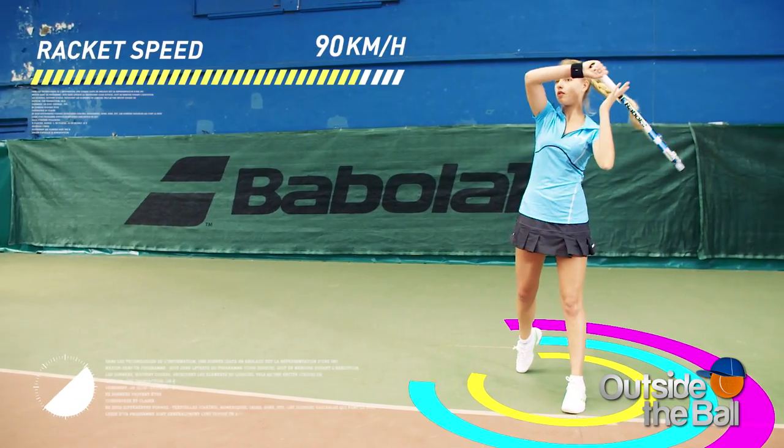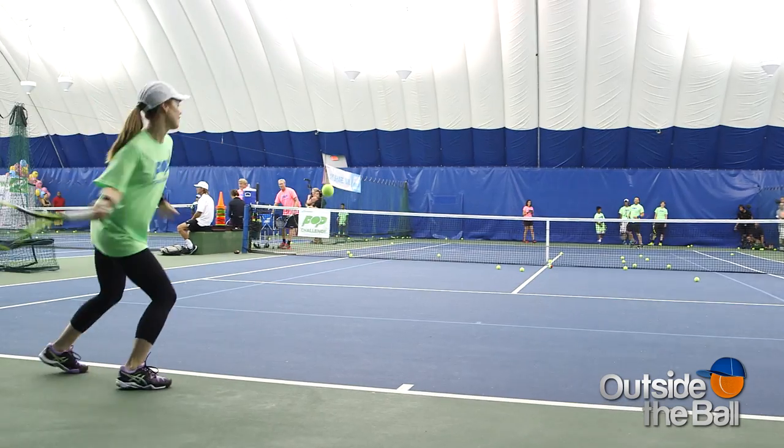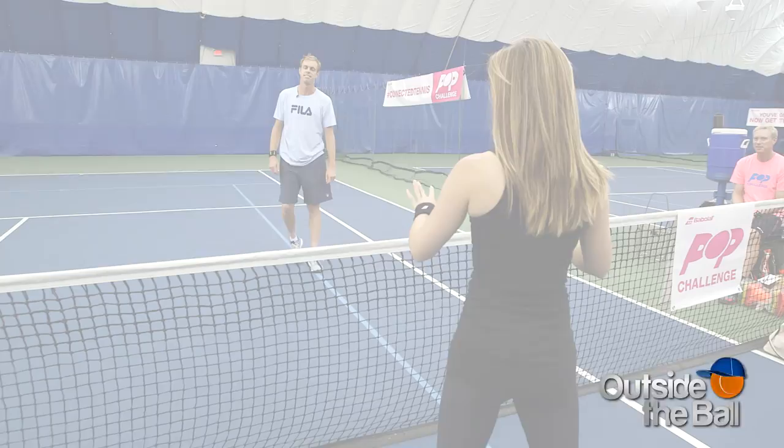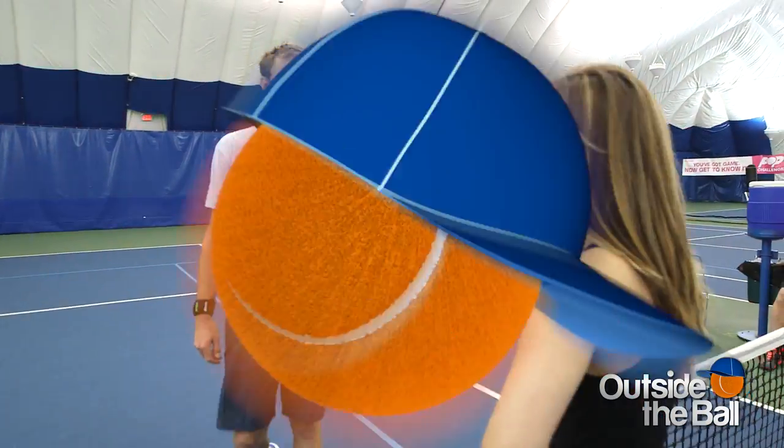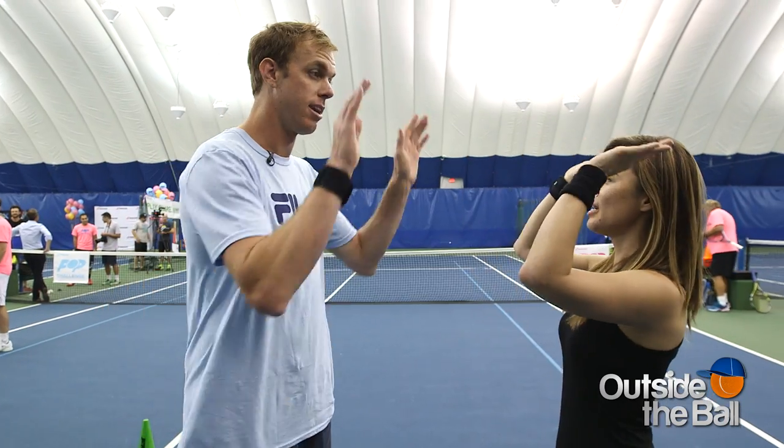These stats allow you to not only get to know your game but also connect and compete with your friends. So I decided to challenge my pal Sam Query. I know I can't beat you in tennis, but we're going to try some air tennis — I think this kind of evens out the playing field. Five forehands, you and I right now. You ready? You're going down.